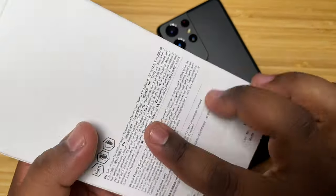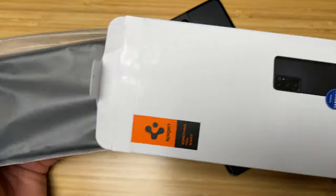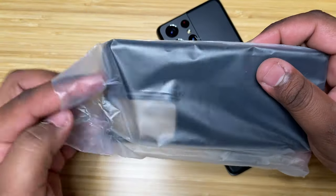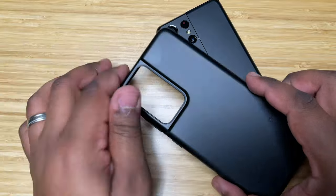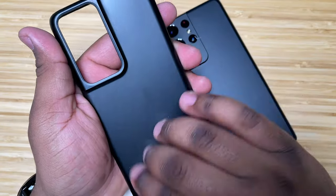If this is the case you want, the Thin Fit, just go ahead and pop it open and see what you get inside. With all Spigen cases you have the minimal branding and packaging — that's the packaging. On the inside you get the case right here, so let's pop that out. This is going to be your Thin Fit case.